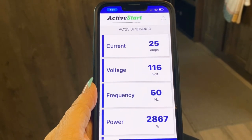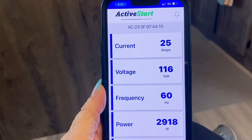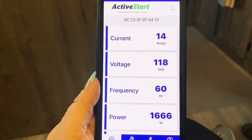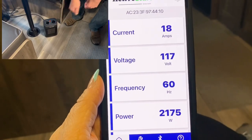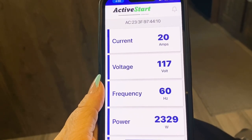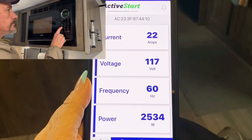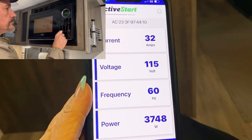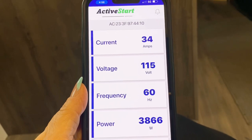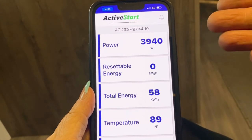Now we're going to turn on the electric water heater. The watts read 2,943. The microwave just kicked off so the power dropped back down to 1,640. Now we're going to turn on a small space heater. These small space heaters can pull up to 1,500 watts, so there's quite a bit of current draw. We're currently pulling 20 amps and 2,406 watts. Now let's turn that microwave back on and see what happens. We're currently pulling 34 amps on a 30 amp breaker — no issues, the breaker hasn't tripped yet — but the temperature is probably going to start rising quickly because of the amount of current we're drawing.